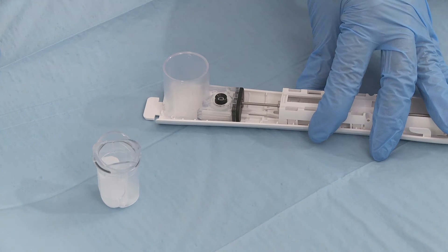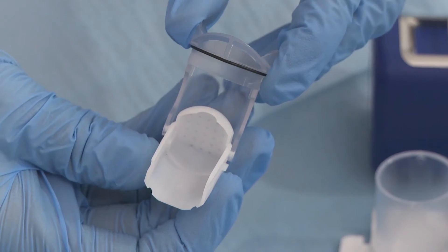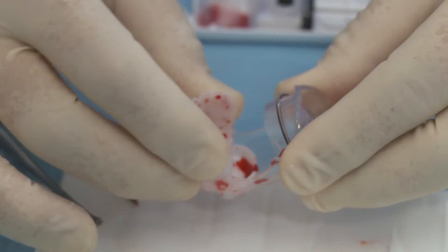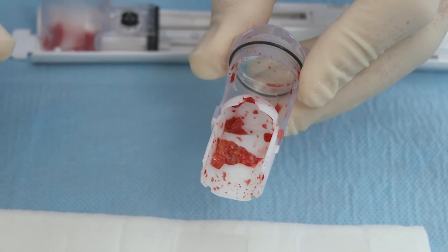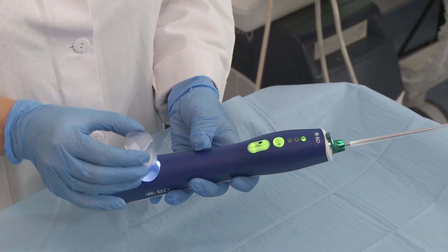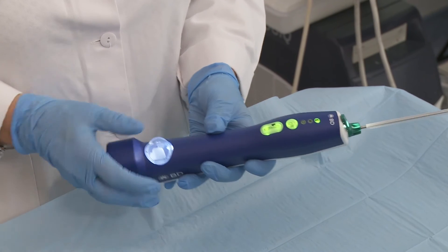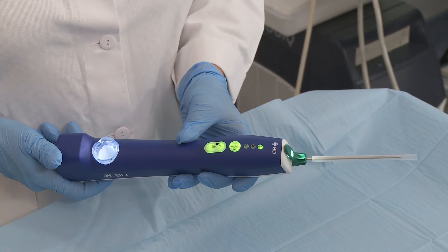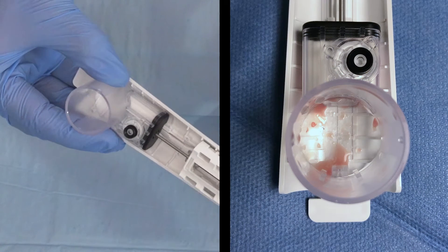The sample container opens by lightly pressing the sides inward and hinging it open. Remove the tissue samples from the sample container. If additional samples are required, replace the sample container into the device by turning clockwise to lock it into place. Ensure the sample container is secure before acquiring additional samples, and check for remaining samples in the sample container.